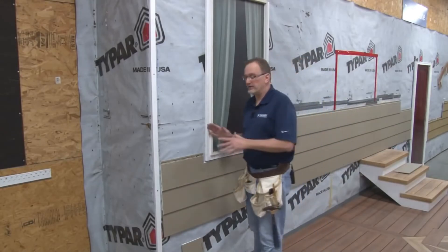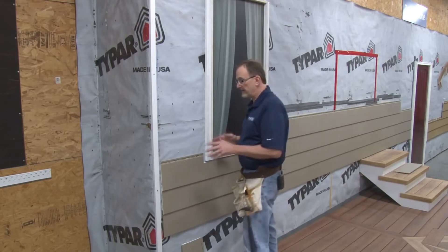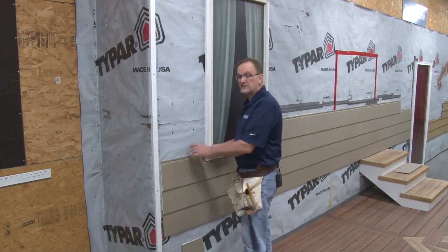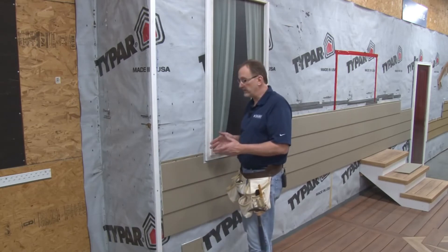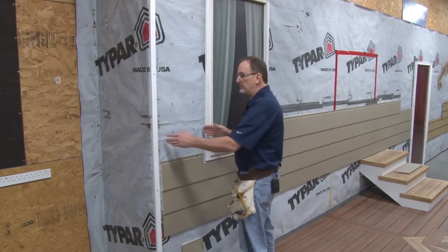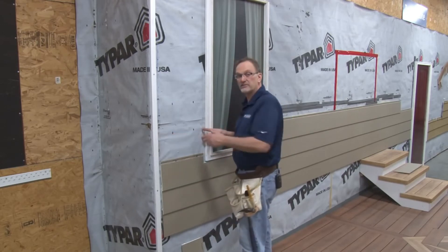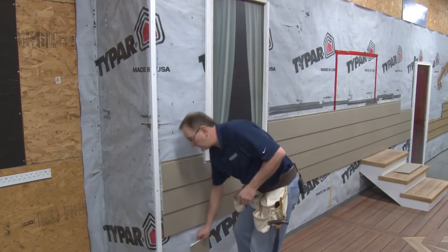Now on this side of the window, there's a choice that I can make based upon our ground rules. I can continue to leave a one inch gap on either side of these panels and center pin them. Or, because these panels are less than 12 foot in length, I can reduce this gap down to half inch on either side and not center pin. I've chosen to reduce them down to half inch and not center pin the panels.